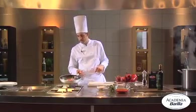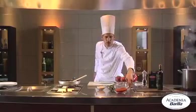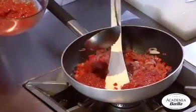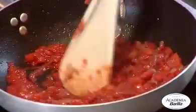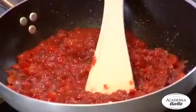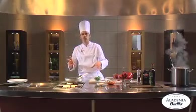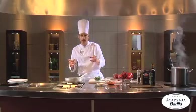If desired, the pepper's skin can also be removed. Now we'll add the tomato sauce. We'll put the basil in a few minutes before adding the pasta, so that it doesn't lose too much of its essential oil and keeps its flavor more fully.